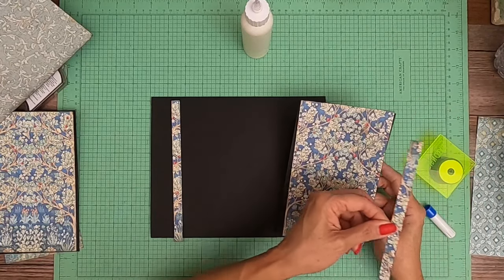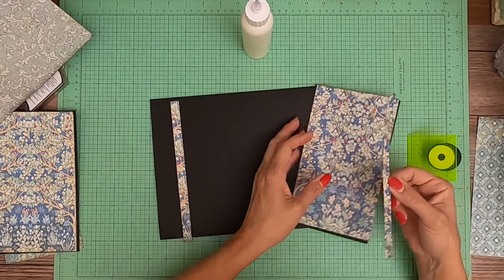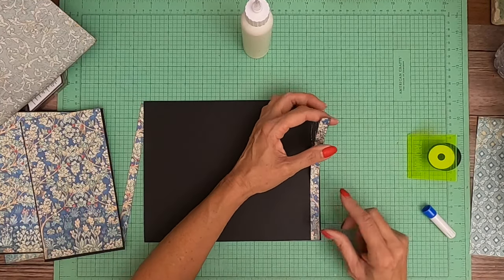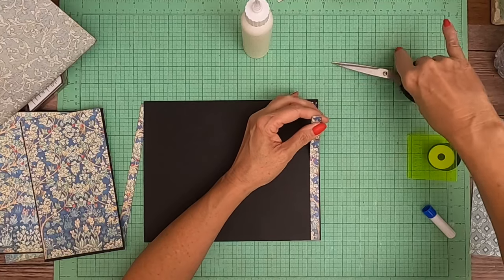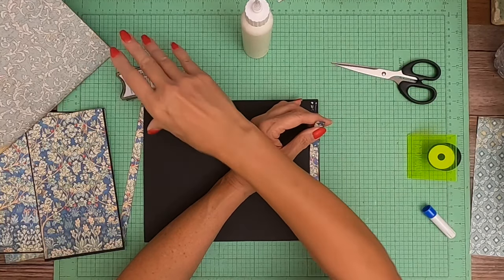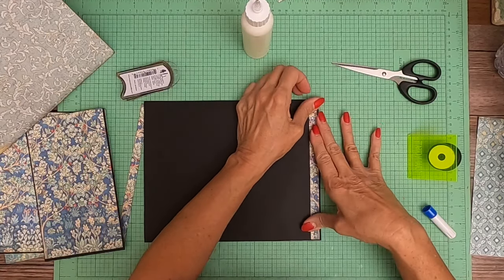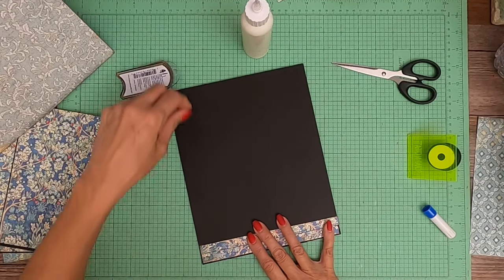I'm going to double check and see. I think this is the way the pattern goes. Yes. It's a little too long. I'm going to trim it real quick just with my hand. There we go. That means this one needs to be cut down too. I'm just going to mark it and trim it by hand real quick.